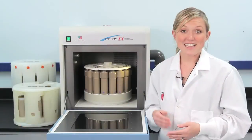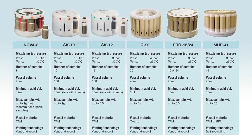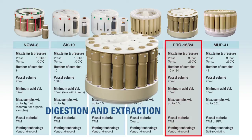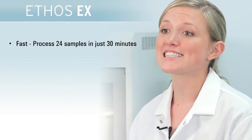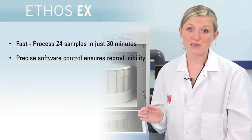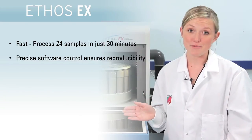Finally, the Ethos EX can also be used to run microwave digestion samples. All that is needed is a second set of vessel liners, which is great for small labs who need to do both digestions and extractions. The Ethos EX can process 24 samples simultaneously in just 30 minutes with great reproducibility thanks to precise software control of the run parameters.